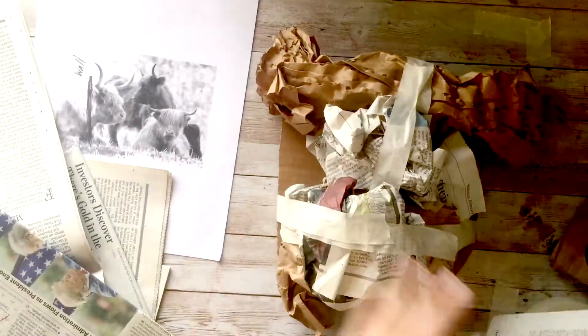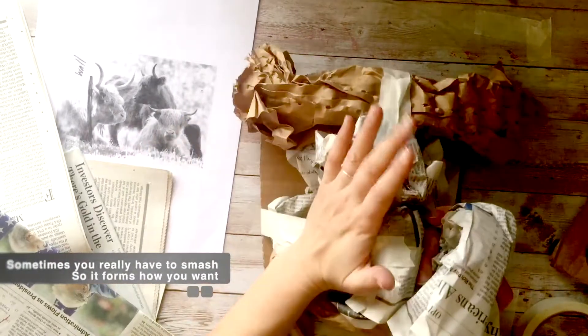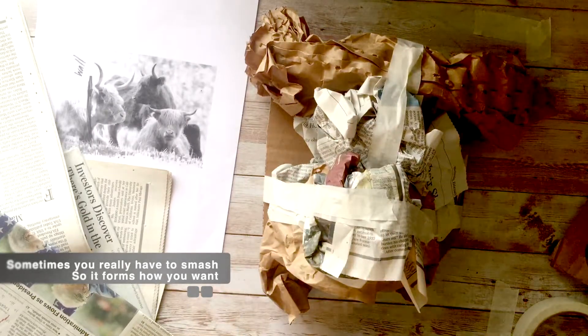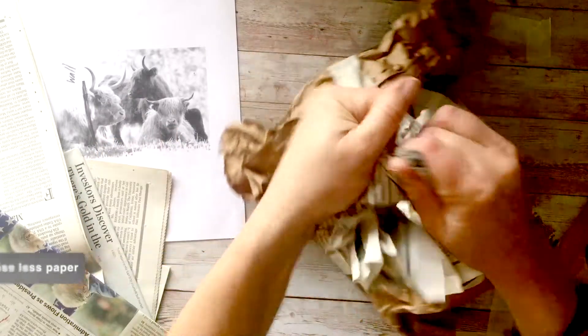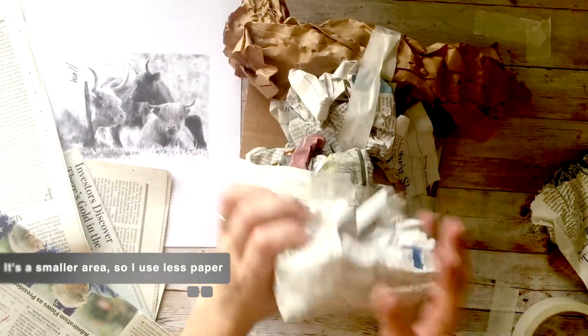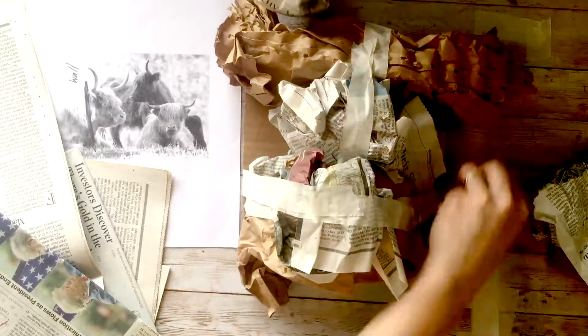So now I'm just adding crumpling, taping, and adding more pieces, kind of smushing it into the shape I want. I'm going to try to make a little bit more specific form for the mouth. Since the nose and the mouth are smaller, I ripped the paper to make a smaller crumple section.